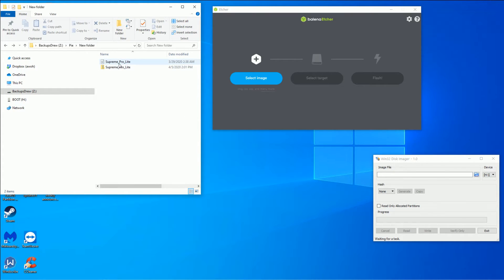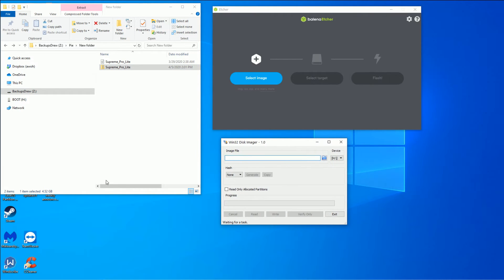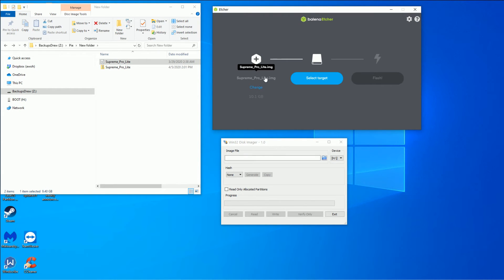It just finished. I now have my extracted file here. That was the RAR before — as you can see, it's a much bigger file, now 10 gigabytes instead of 5. Here are my two programs. I've formatted my SD card, so my SD card's ready. Got my file ready. The option is between Etcher and Win32 — I'll show you how to do both. On Etcher, we hit select, and here's our extracted .img image file — it's 10 gigabytes.